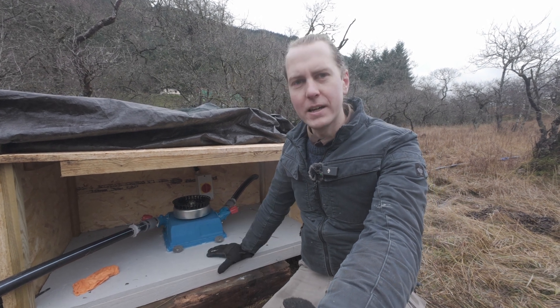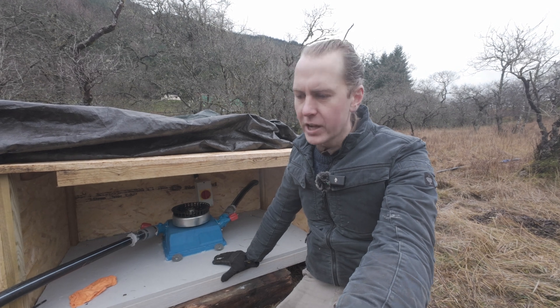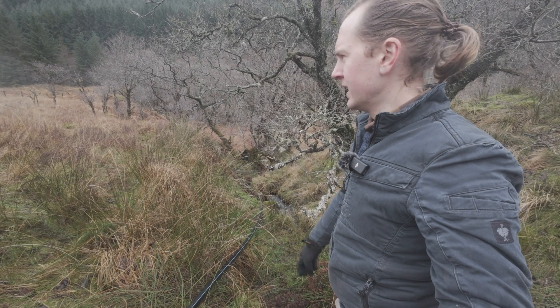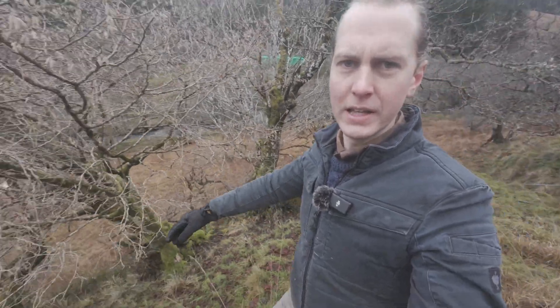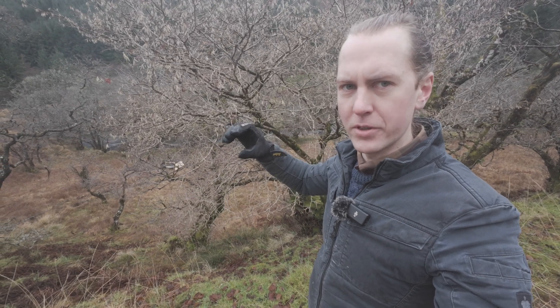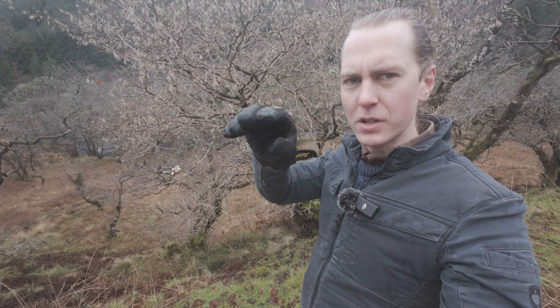We need to waterproof the base a bit better, seal the gaps around the bottom here so that it's not flooding every time we run it. This pipe here has a nice smooth run down this bit and it's functioning a lot better, but this pipe here has a much steeper drop-off. It runs down here and I wonder if that's why there's an airlock being formed at the top, so we've got to move that pipe from there to over there so it's a lot smoother run.